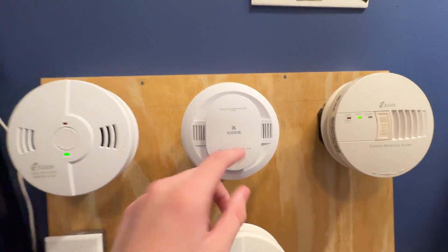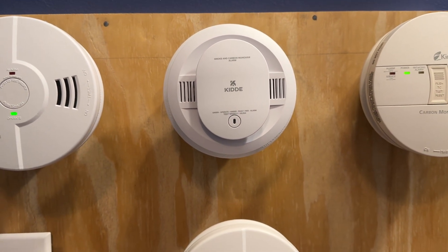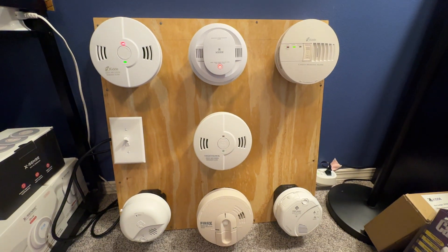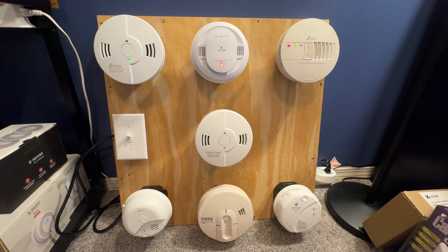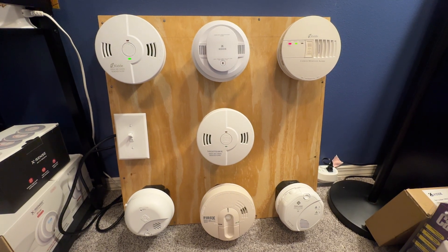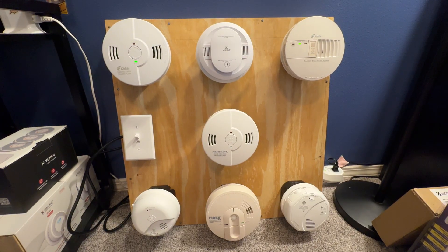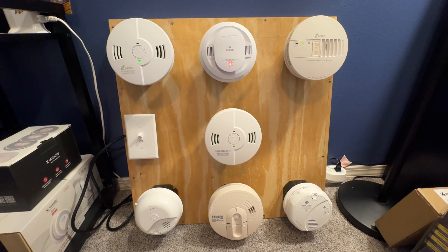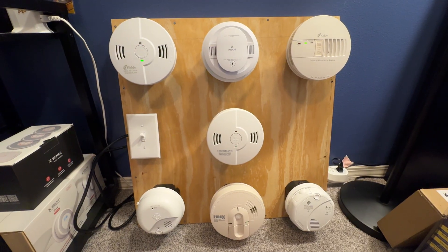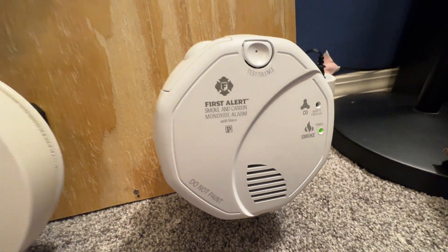Let's just get this piece of trash out of the way first — this freaking CUARV. Fire... fire... fire. Warning — carbon monoxide. Warning — carbon monoxide. Warning — evacuate, carbon monoxide, evacuate.